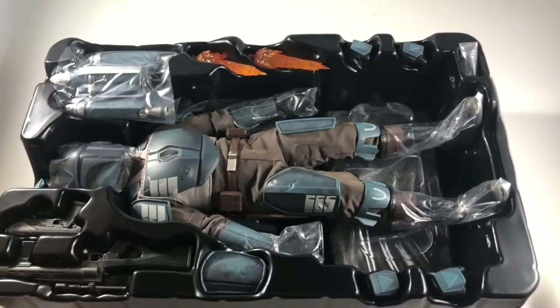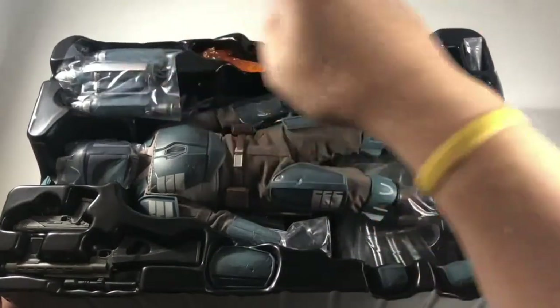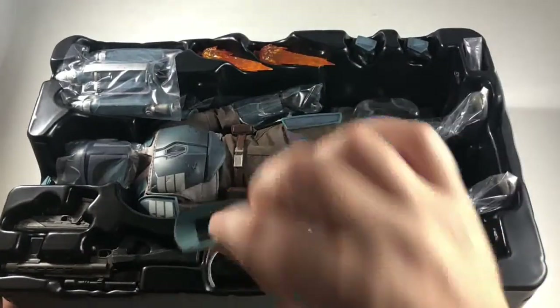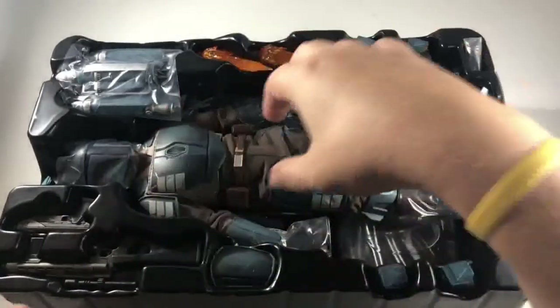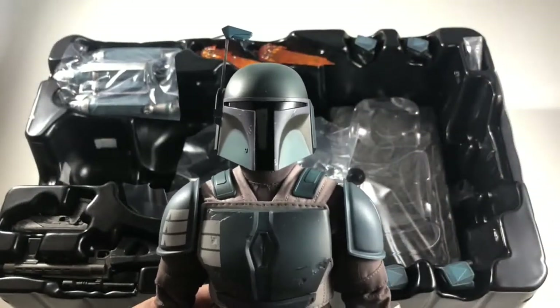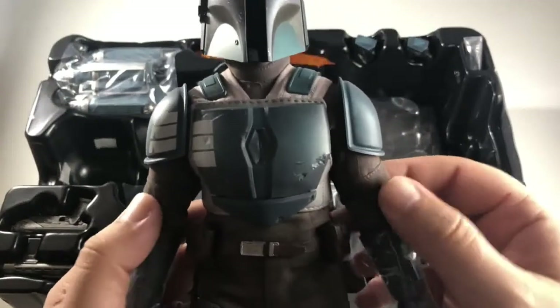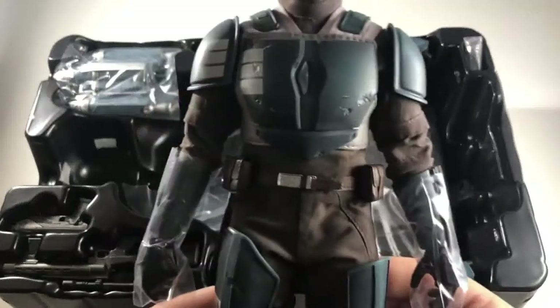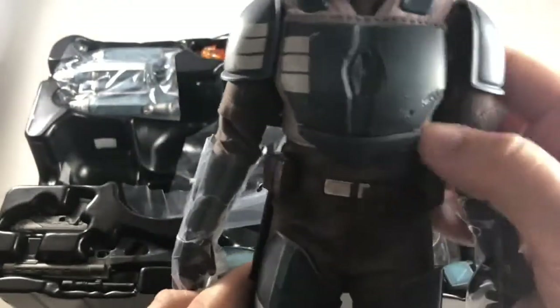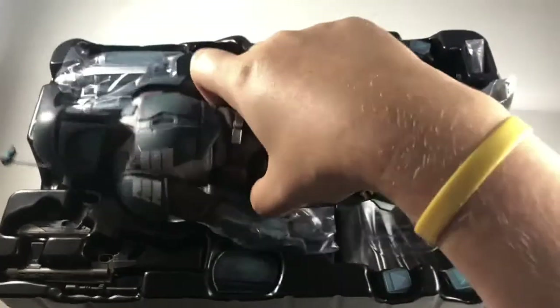He comes in your typical Hot Toys clamshell — just one tray, no special trays underneath. We've got the figure, a jet pack, a couple of blasters for the jet pack, a few sets of hands, an extra little piece of armor that looks like it's velcroed, and then a couple of guns. Of course we get our Star Wars base. Looking at him here, he looks really cool — he's a Mandalorian, so he's going to have that look similar to Boba Fett and Mando. I love this fabric underneath. There's a lot of padding, giving him that fuller body typical of the Mandalorian figures.